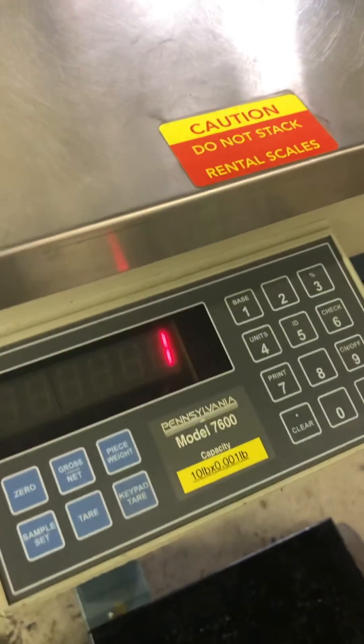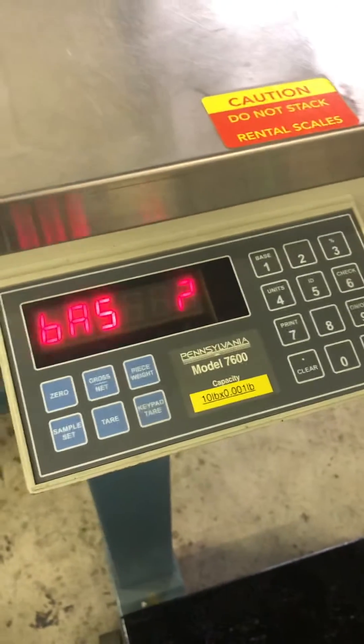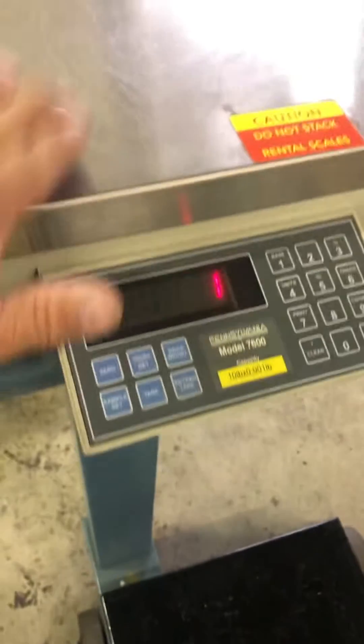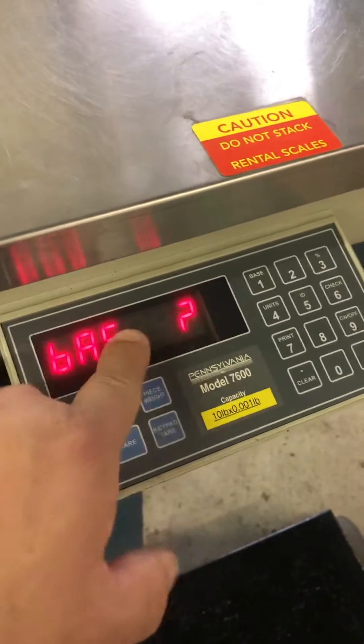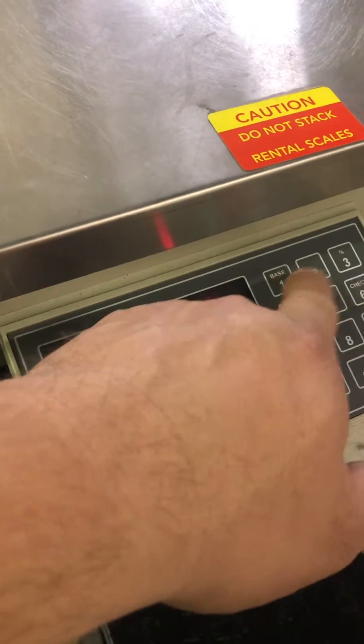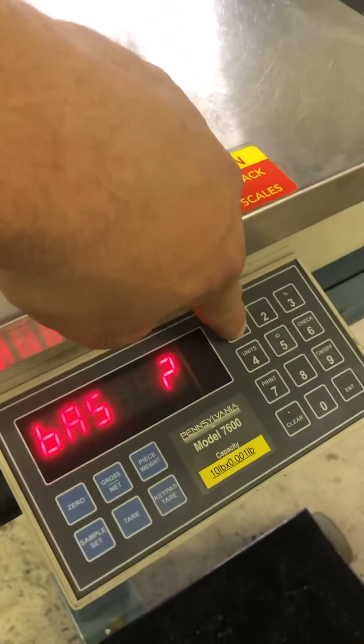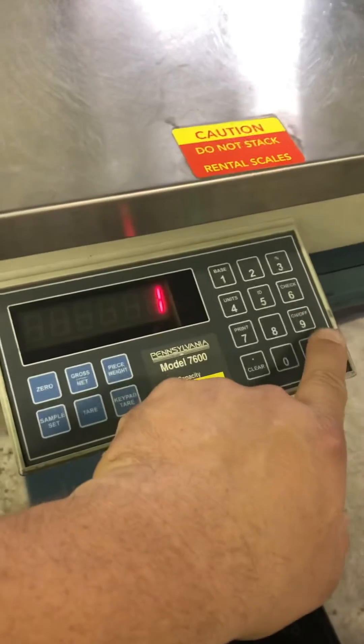So if you're going to go into the parameters or adjust the calibration between base one or base two, you pick which base you're going to calibrate using one or two. I'm going to be calibrating base one, so I will press one and enter.